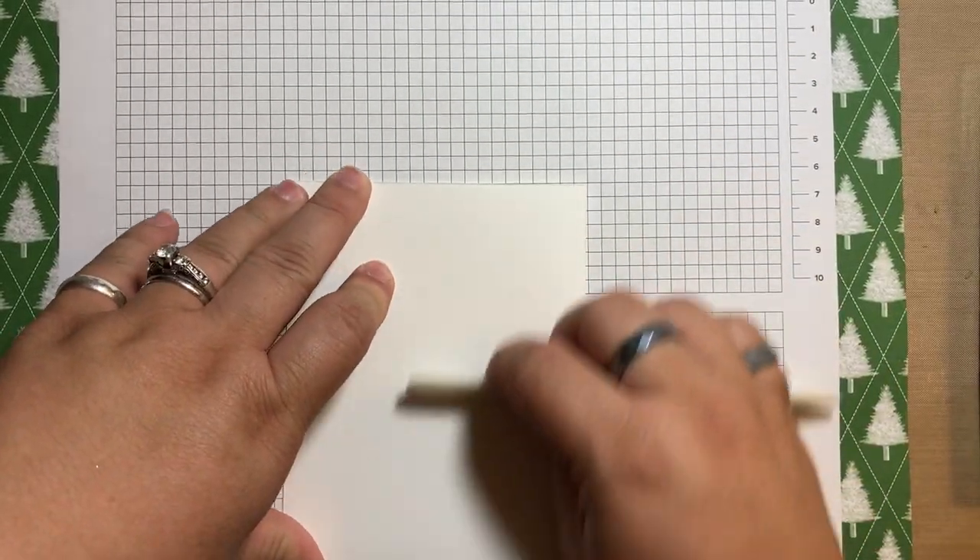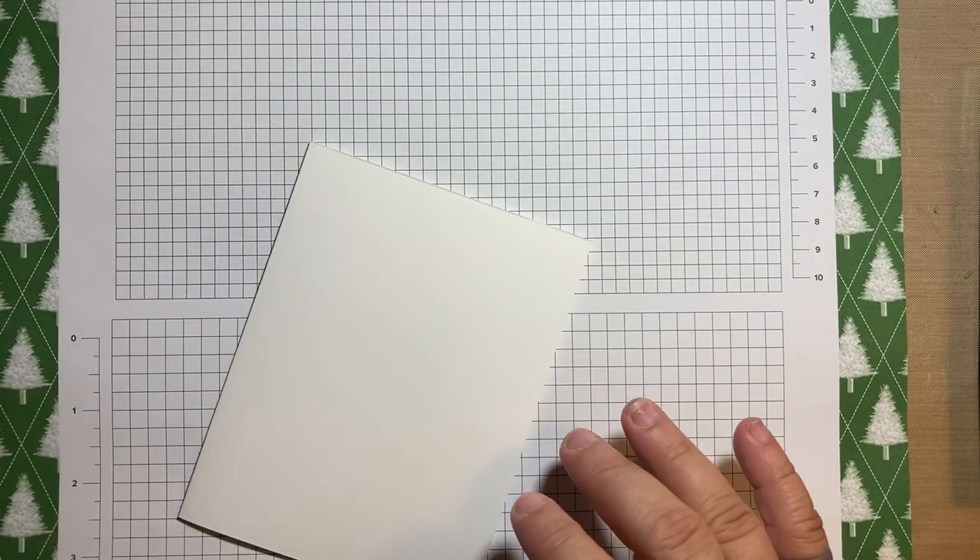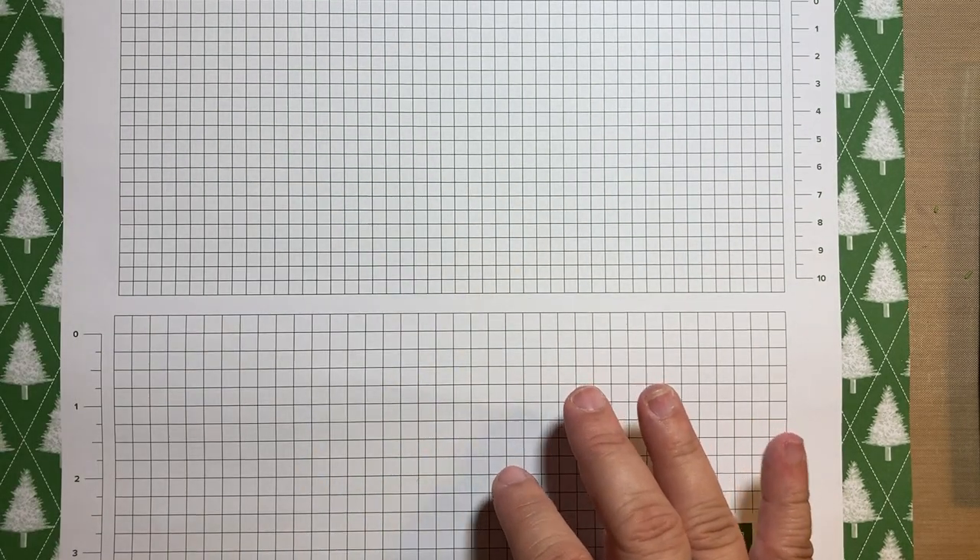So I'm folding my card base of thick basic white. All of the dimensions will be listed below. I've got my card base and I'm going to set it aside.